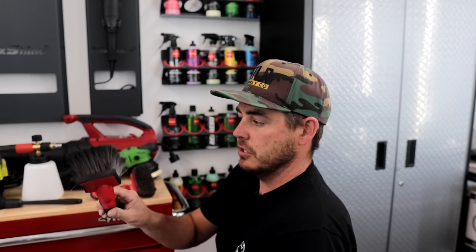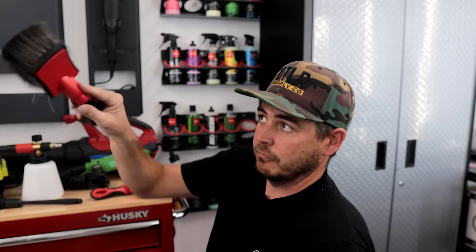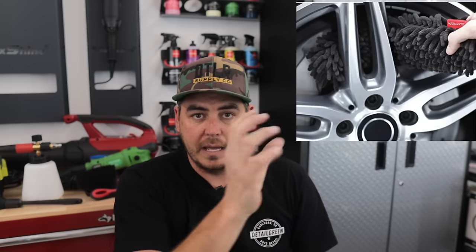I also use a wheel brush — this one is on my site, and I'll link similar ones in the description. It's so soft and dense, it's not going to scratch your wheel even on black wheels. I keep a separate one for cleaning the face of the wheel. Because it's soft it really gets into every nook and cranny. Last but not least, another wheel brush for accessing the barrel of the wheel behind the face — really important for professional detailing. I'll link those in the description with some pictures.